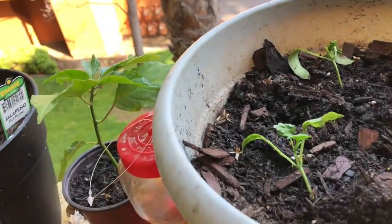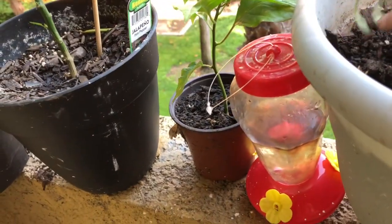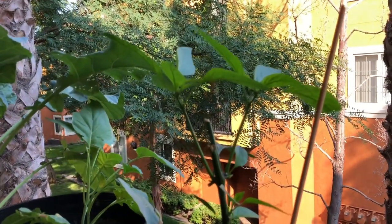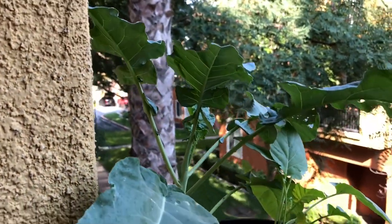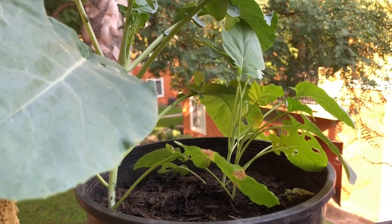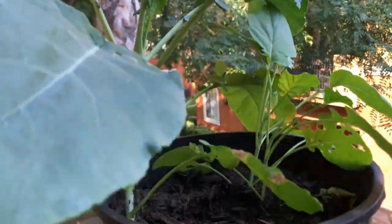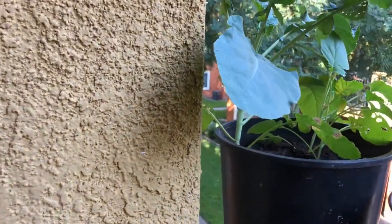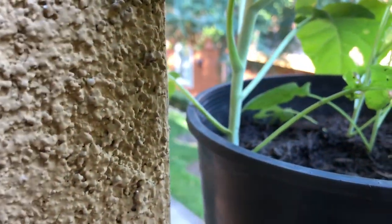Here are my bell peppers — they've actually grown a little bit. Hopefully they're not too shocked from being moved at such a late stage. My jalapeno plant is making a comeback, I'm excited about that! Here is my broccoli plant — this is the one that was getting eaten by aphids. I put a solution of water and soap and sprayed it all over one night and it seems to have done the trick. I've also been coming out and picking off the bigger aphids by hand.